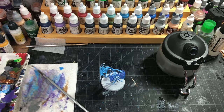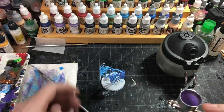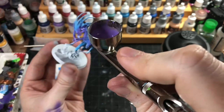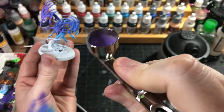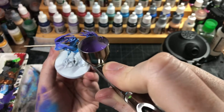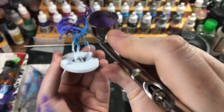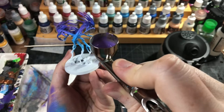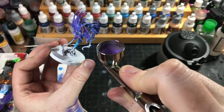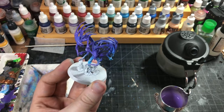Sometimes you just have to bubble it — cover the end and shoot air into it to help clear the front of the airbrush. That's going to get us a nice transition from color to color, still leaving us with our blues and stuff on the bottoms.